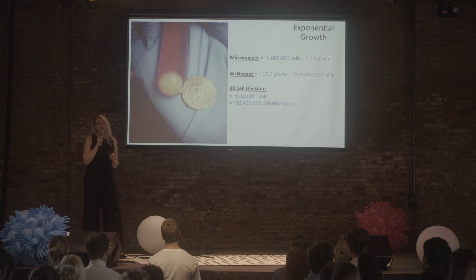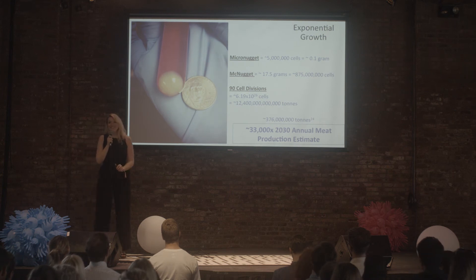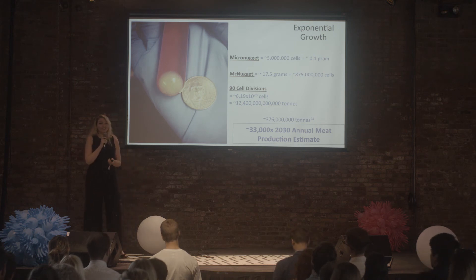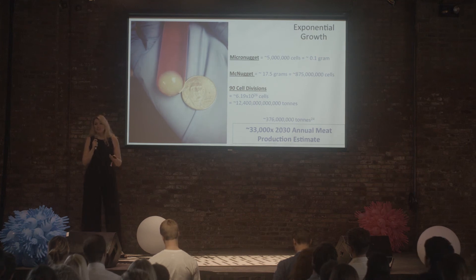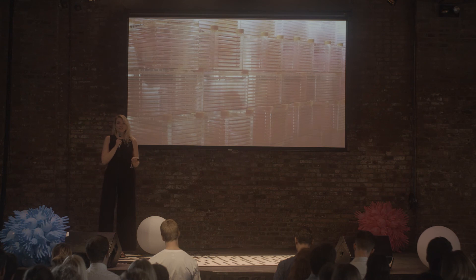With the WHO estimating around 376 million tons of meat will be produced in 2030, we're looking at the ability to make 33 times that annual estimate. Obviously this is all theoretical — if this were possible, why aren't we swimming in turkey muscle right now? The answer is: we're working on it. There are still things to address: sufficient cell-culturing mechanisms, optimum growth conditions, and the fact that we can't grow 12 trillion tons of muscle in petri dishes. We need something more like a fermenter.